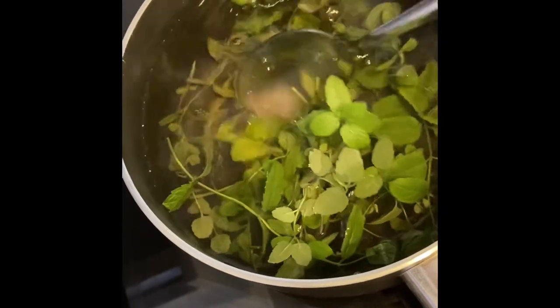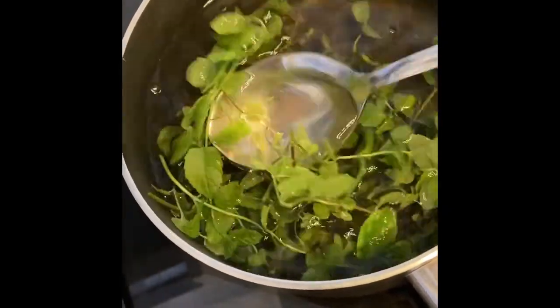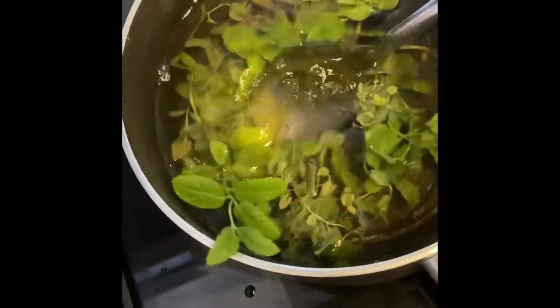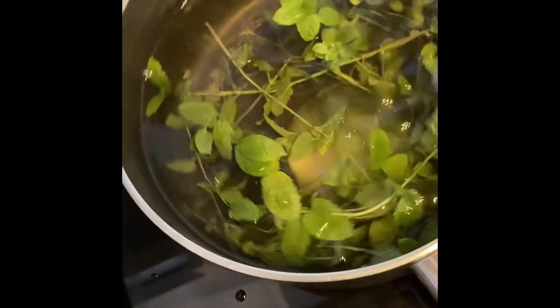You combine the mint, the sugar, the water, and the white wine vinegar in a pot and you boil it until all the sugar dissolves, which doesn't take that long, but you have to keep stirring it because I really didn't want the mint to burn or go sour or anything.